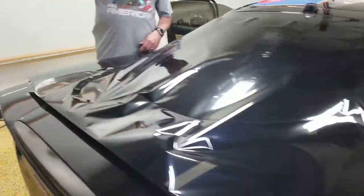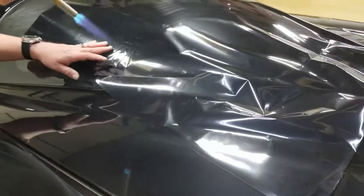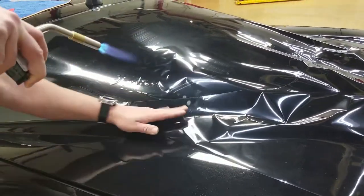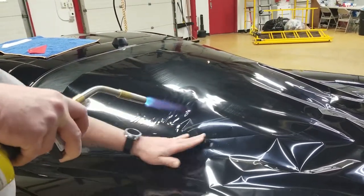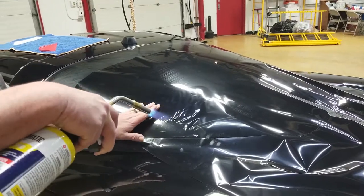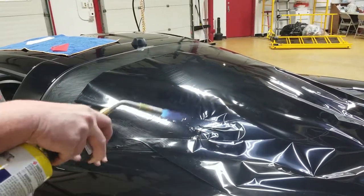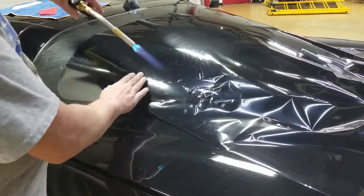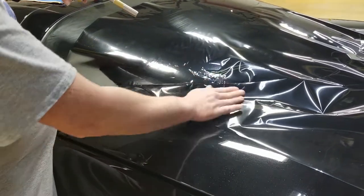I'll have my camera guy come over here so you can see what I'm doing. Here we go — basically just going to hit it. Notice the fingers are going straight down towards the bottom edge of the film, and that's the direction you want to shrink. You never want to shrink the other way — that's why I keep pushing with my fingers straight down. A lot of times people are going to want to shrink towards that line or towards that edge, and that's where you run into a lot of issues.